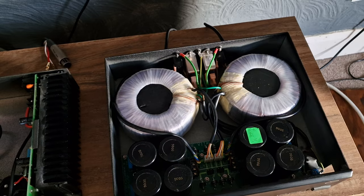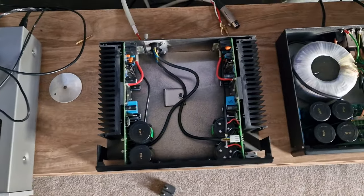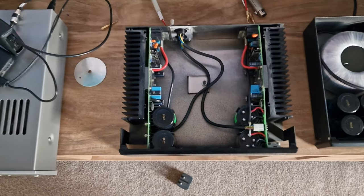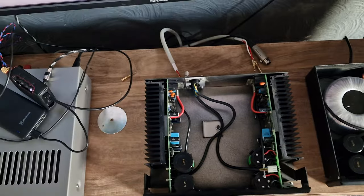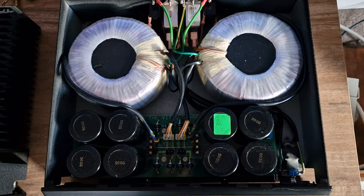It looks like it's been very well cared for, which Jason said it was. You've got the left channel there, which is a monoblock — you could put that in a separate case, this section here, and the other one. Twin power supplies, one for the left channel and one for the right.